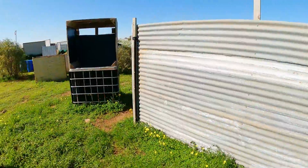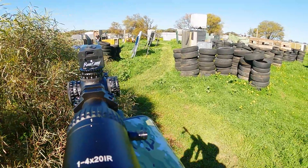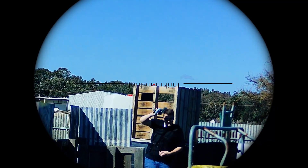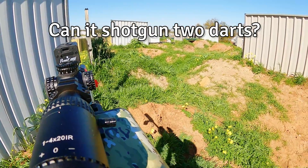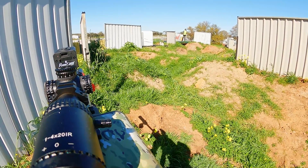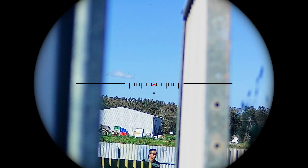Let's do this. Let's do it — go, go, go! First kill.